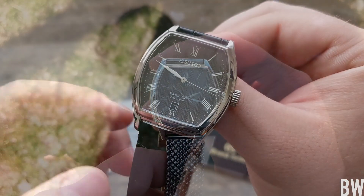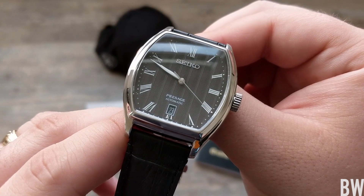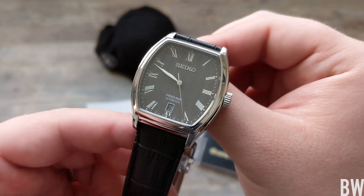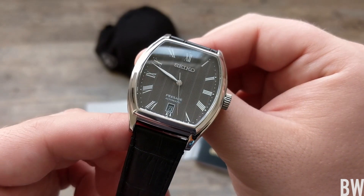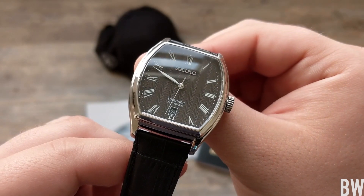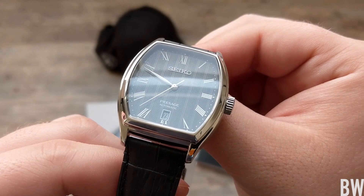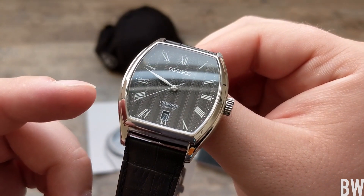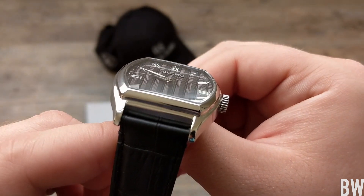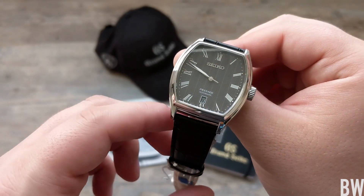We have a date at the six o'clock position; it's kind of cutting into that six Roman numeral. You've got a white printed frame and the date is blacked out to match the dial, so the overall look is very classy, very sharp. There is a sapphire crystal that is dual curved. I don't believe there's any anti-reflective treatment — I couldn't find any definitive information online, and you can get some distortions and some pretty strong reflections on this.